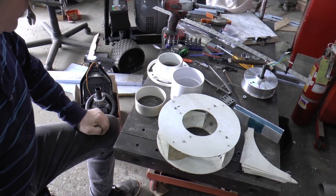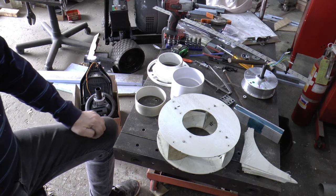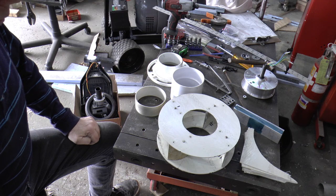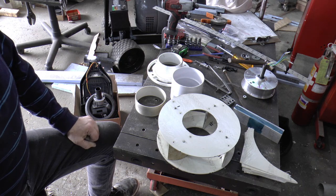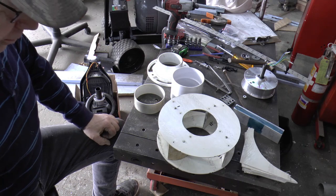Welcome to Papa Junk Shop. I got started on this hoverboard hydro project, and I wasn't sure how it was going to go, so I didn't show making a lot of the stuff, but I'll explain what I've done.